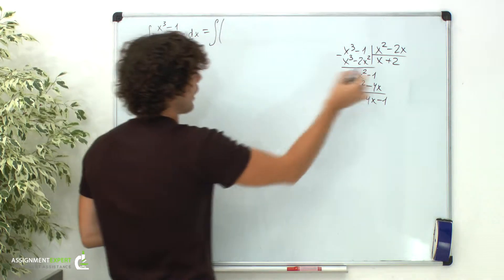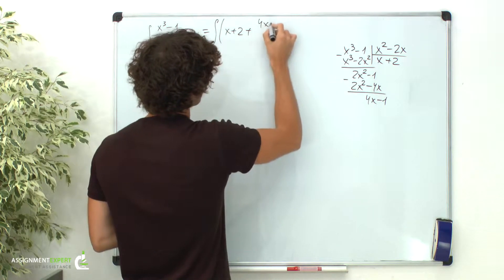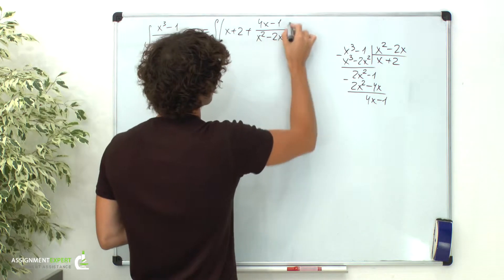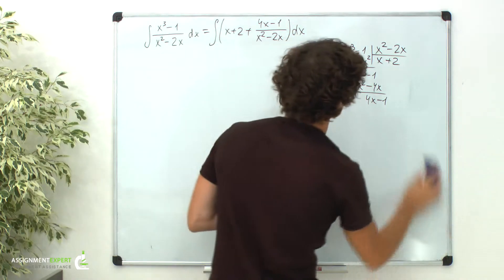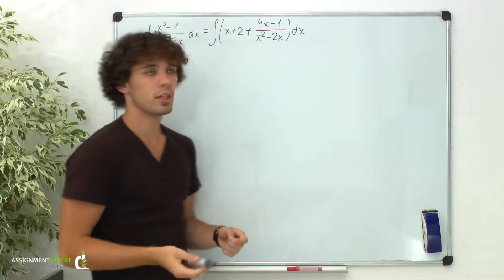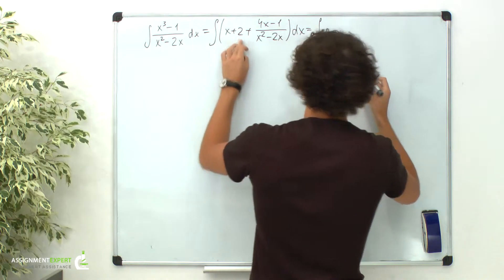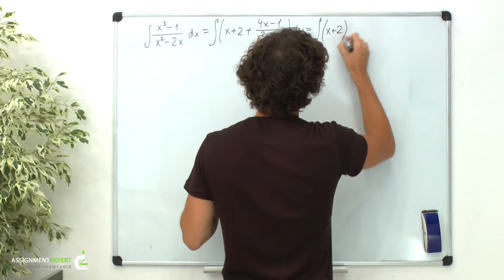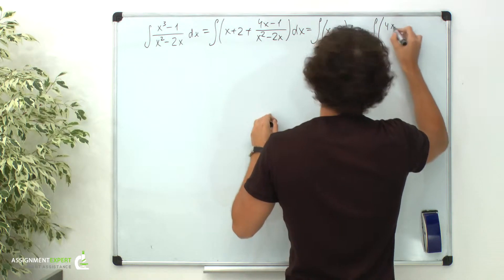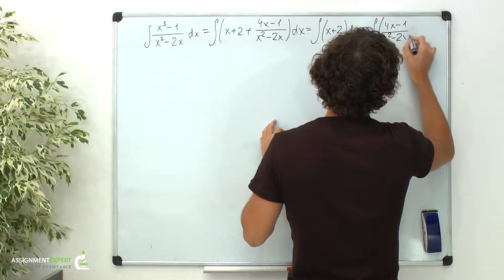Now we have an integral of x plus 2 plus 4x minus 1 over x squared minus 2x, dx. We can split this integral in two. The first one is an integral of x plus 2 dx. The second one is an integral of 4x minus 1 over x squared minus 2x dx.